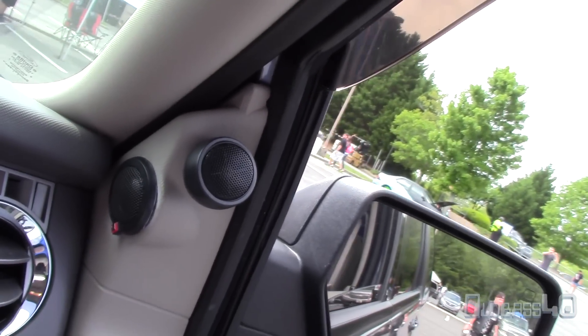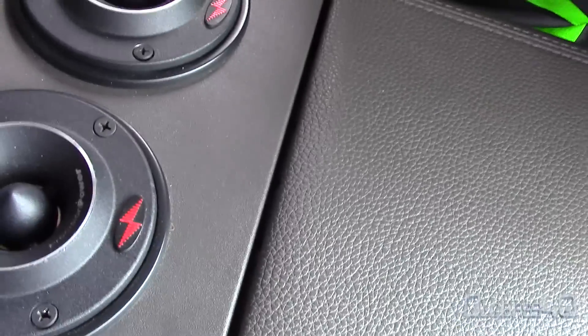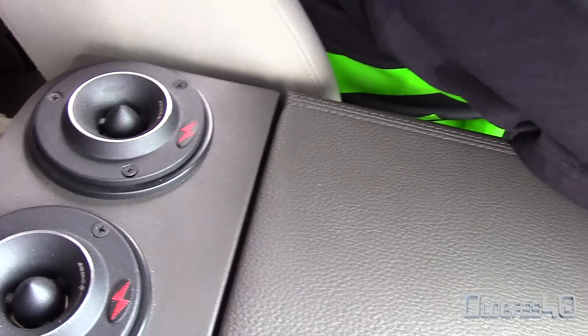Have you upgraded your mids and highs at all? I got some Ronford in the doors, and I got these right here — the Precision. That's what I've got at my doors actually. These tweeters are loud. Yeah, I like them. I've had mine a couple years and they're still playing.